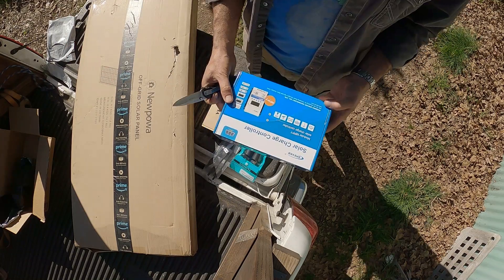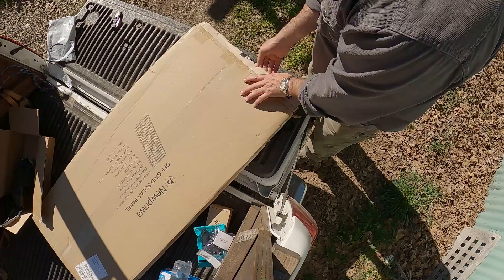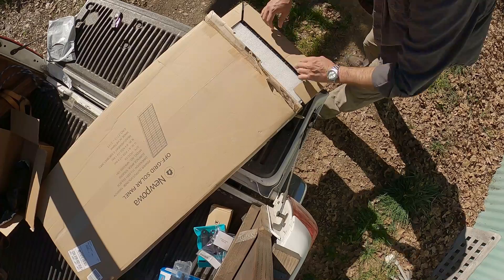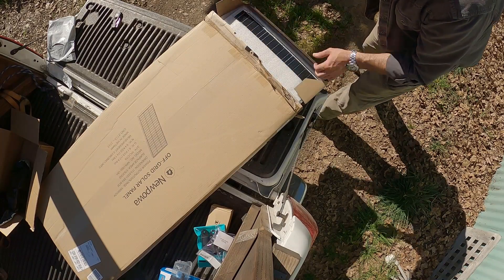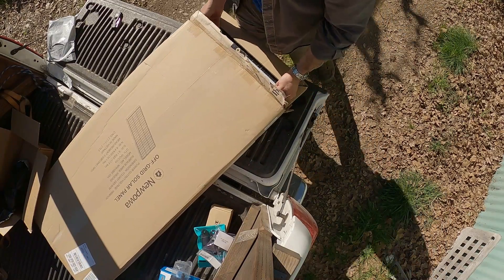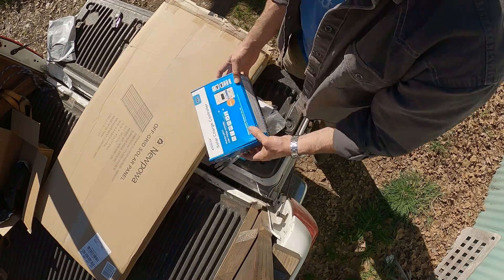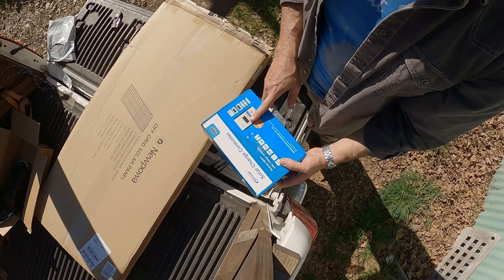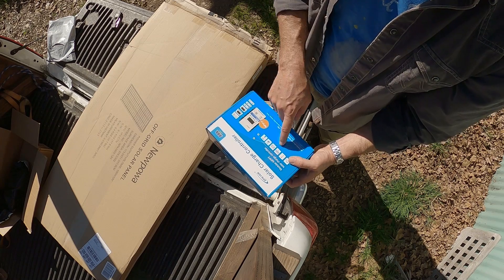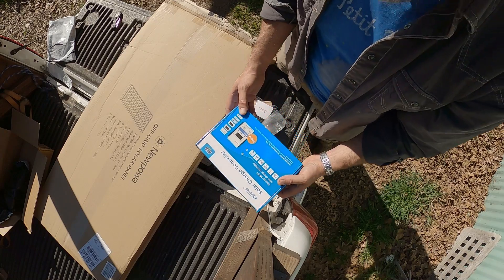All right, got a solar charge controller. If I take it out, I'm never going to get it back in, so I'm going to leave it in the box. A little bit of the solar panel — see, I told you I'd never get it back in. Oh my god. Probably the first thing to do is to mount this somewhere in the boat and basically run everything — have this ready to go once the solar panels are up and functioning, but this is going to be a big job, it's going to take a while.